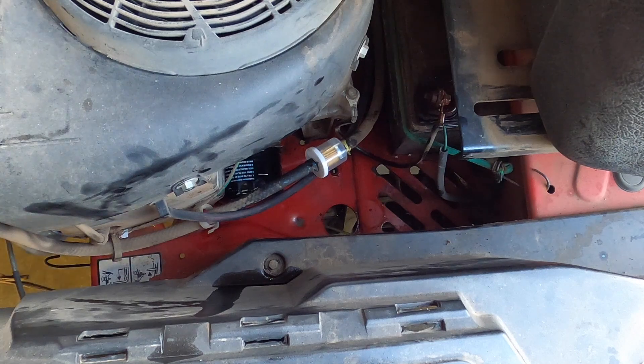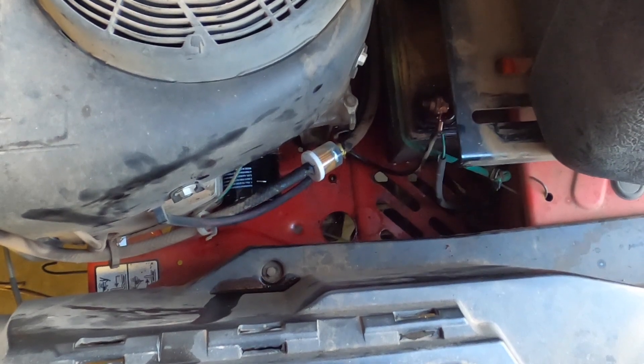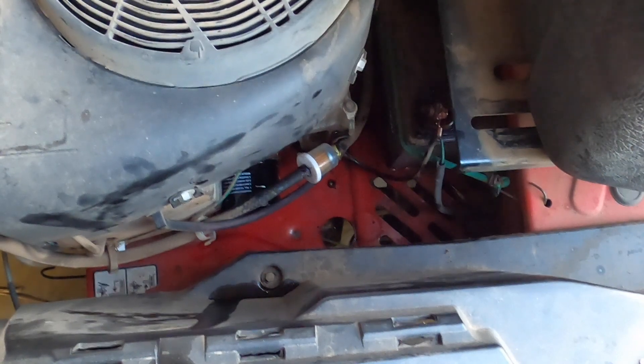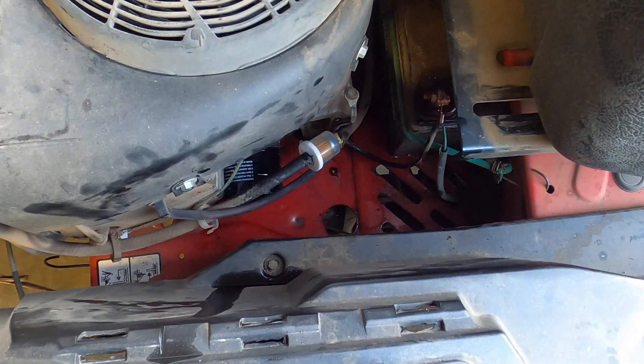So I'm going to turn it on and see what it does. Okay, I'm pretty happy with that. I saw the fuel go in there very immediately and there was no problem. I'm going to run it just a little bit longer just in case, but yeah, there's no issues there.